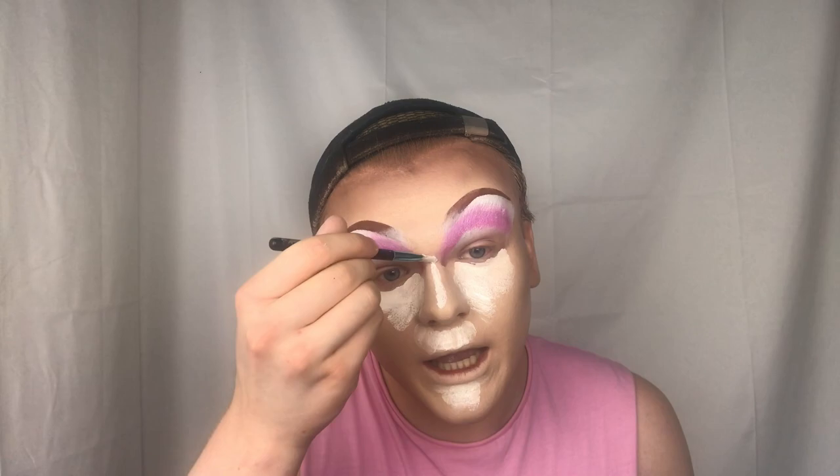Now that I've completely contoured my face, I haven't done my nose yet because I do the highlight first. I go back in with the clown white and highlight. To blend, I take the little side of the sponge I use for highlights and go up here to blend it in. I also like to pinch the sponge really tight so I can get right up in there.